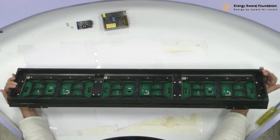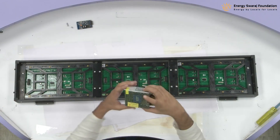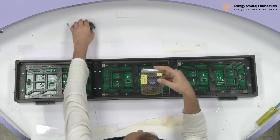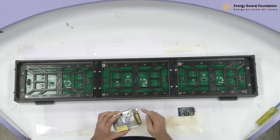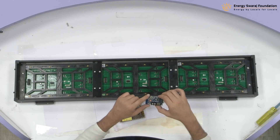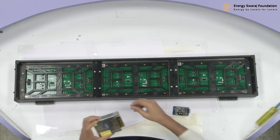What we do is we flip it upside down because we are going to fix the power supply — which can come in a first or second version — and the WFN controller. Both of them have holes here that you can use with the same kind of screw to fix them.